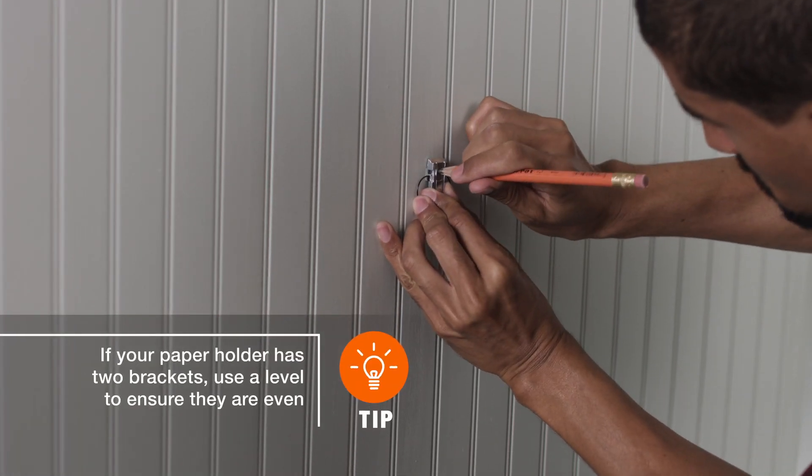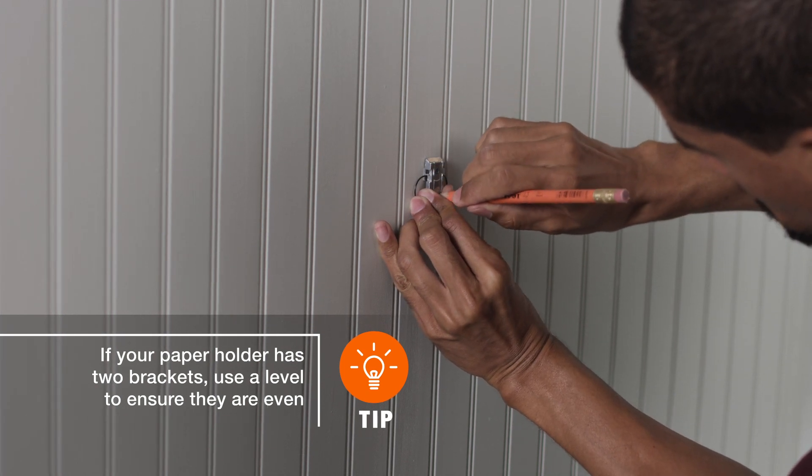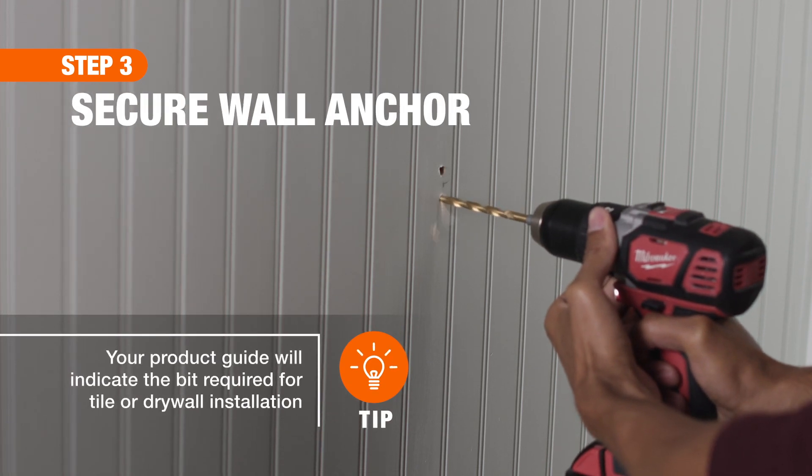Holding the mounting bracket in a level position, mark where the screws or anchors will be located. Now drill pilot holes through the pencil marks using the appropriate sized bit.